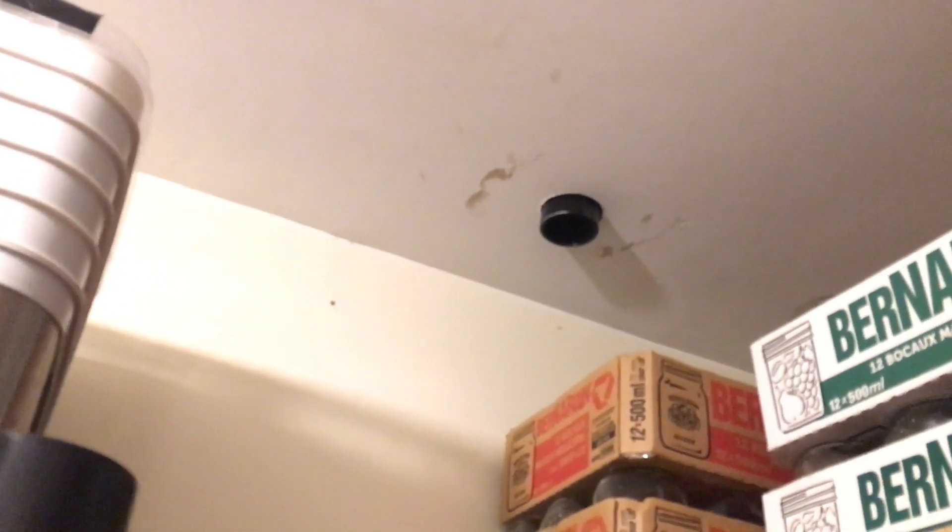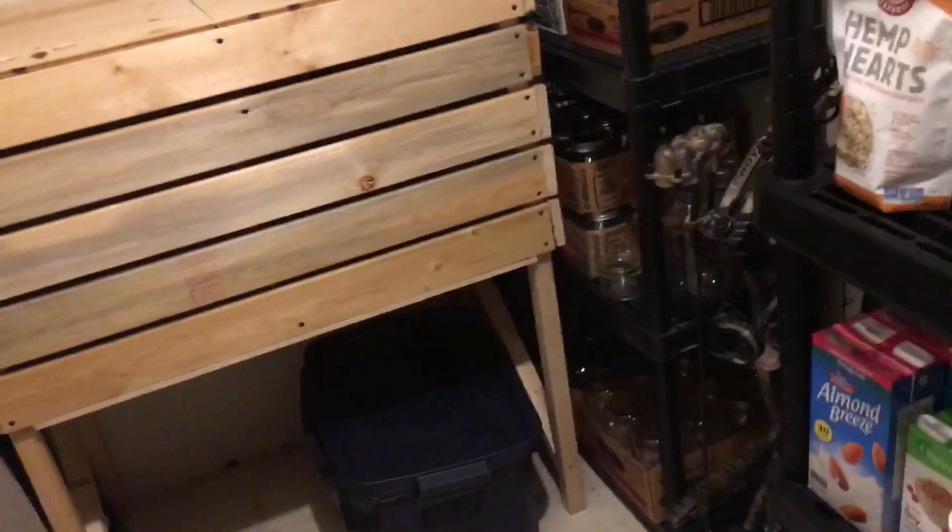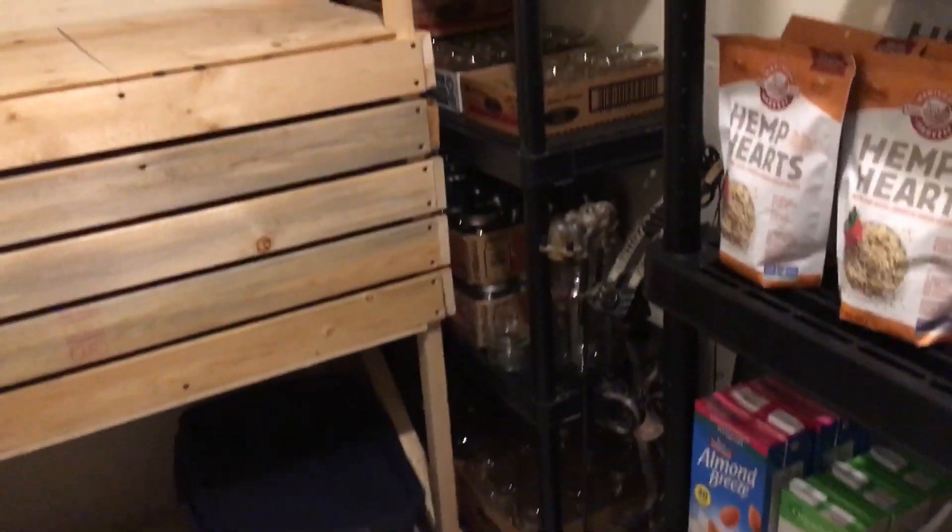Up here I have my exhaust vent — further down the pipe there's a built-in fan that helps draw air out. So I have my thermometer, my exhaust vent, and then panning over to the other side of the room...